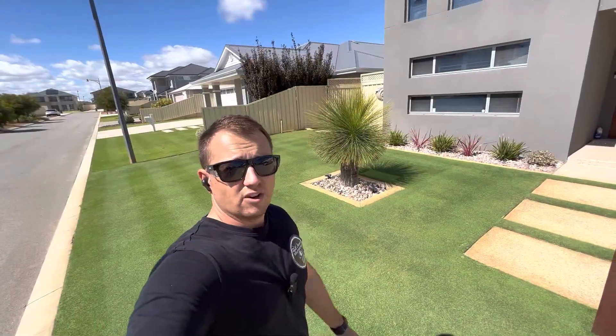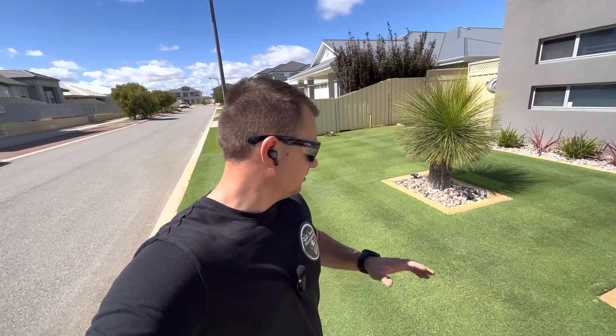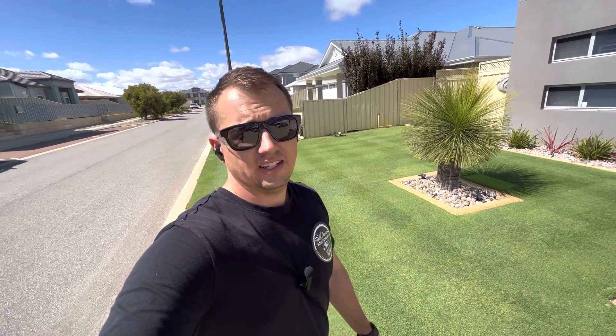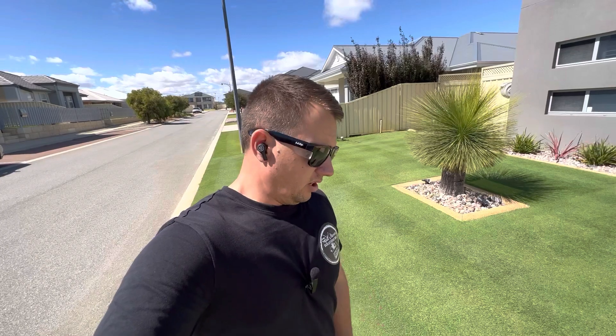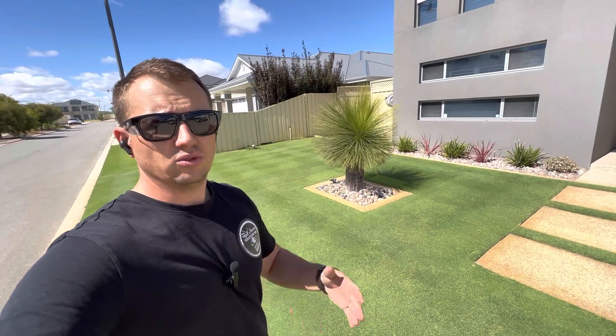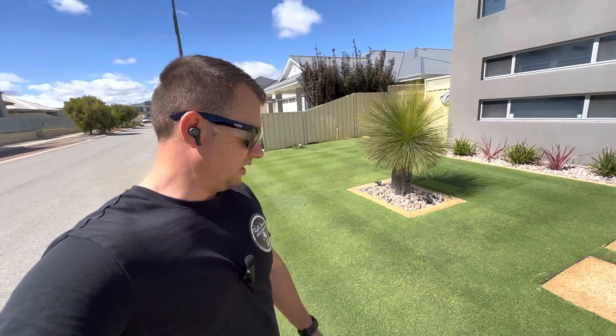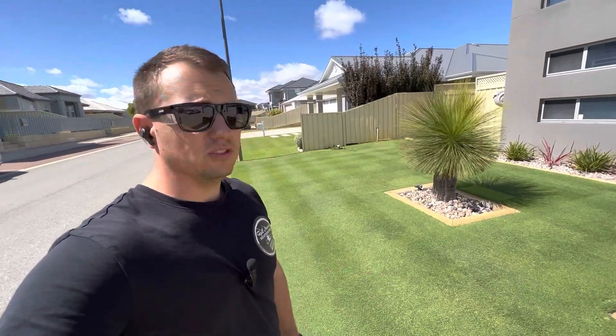That's it guys, that's the final mow done on this wintergreen for this season. Like I was saying before, we're going to be stripping this down next week and then starting the perennial ryegrass over-sowing work. I'll film all that from start to finish — it's probably going to be split up over a couple of episodes because it's quite a lengthy process to try and do in one video.